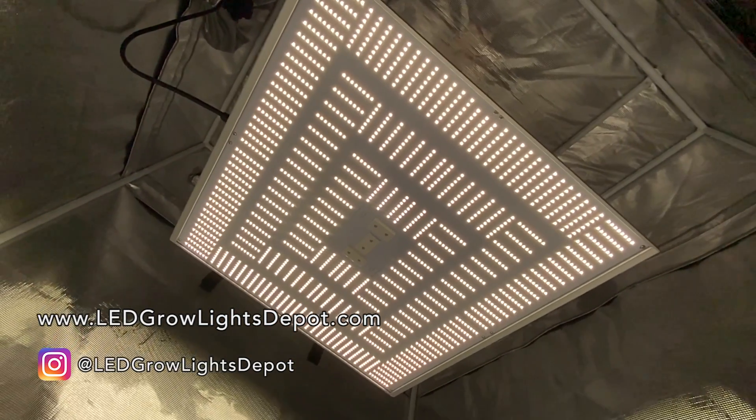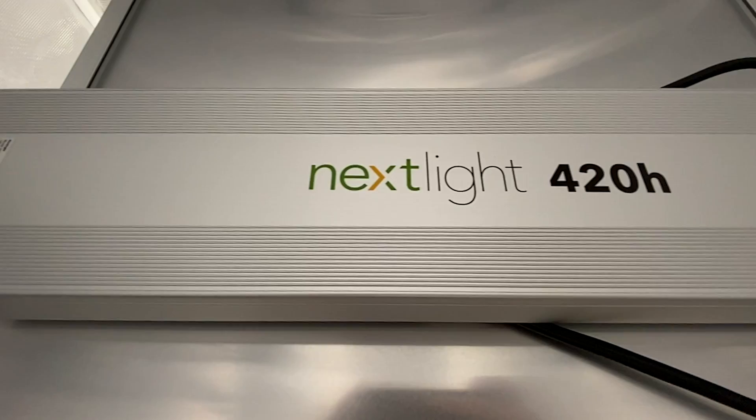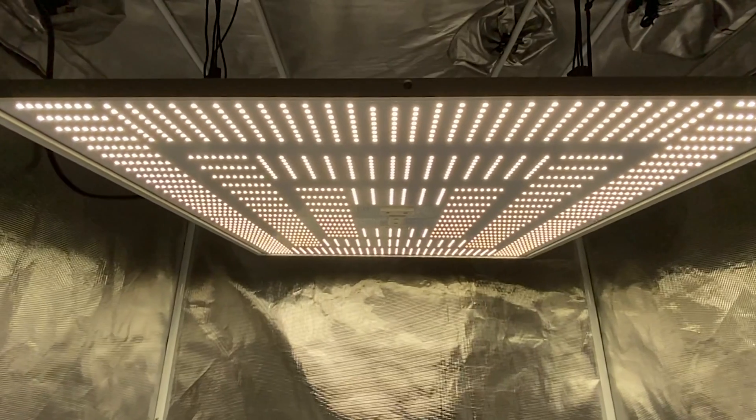Hey again! Eric here from LED Grow Lights Depot. This is a review of the Nexlite Home Series 420H, released June 2021. Stick around for a full review, power testing, and my final thoughts on this fixture.